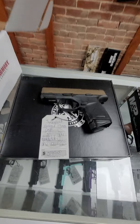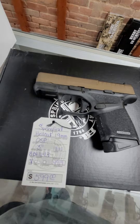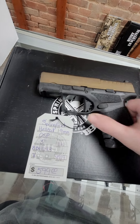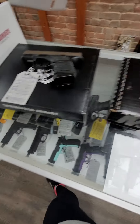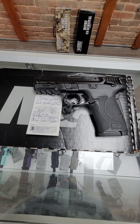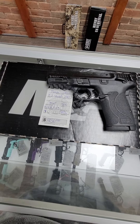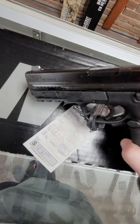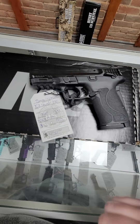Then we have the Springfield Hellcat OSP. This one has the bronze slide, holds 11 rounds, and it runs $599. We also have the Smith & Wesson EZ Shield in .380 — this one holds eight rounds, is not optic cut, has the manual thumb safety, and runs $450.